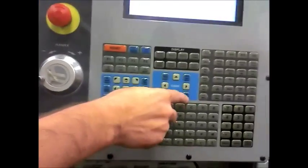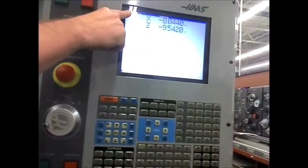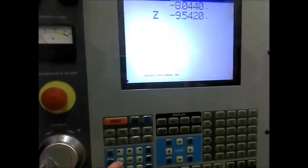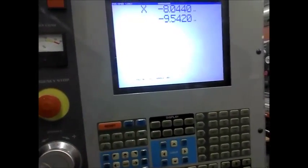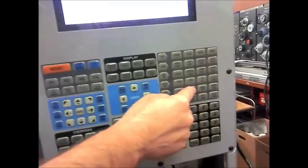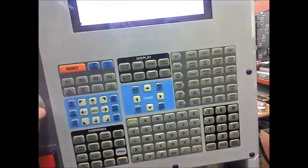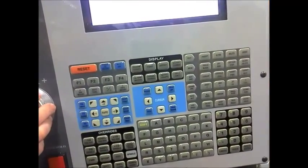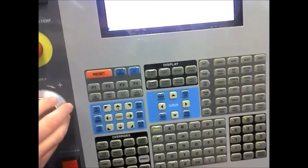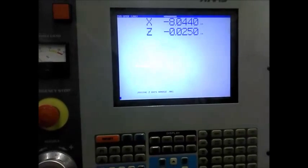Now, our position — we want to go to the operator position. And what I want to do is put it in the Z axis. See, it's flashing. I want to hit Z axis. I want to hit origin to zero it out. Now I'm going to bring it in 25 thousandths.